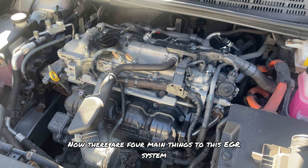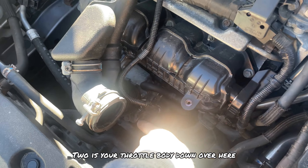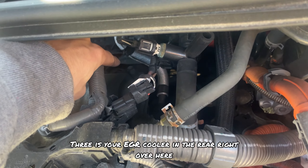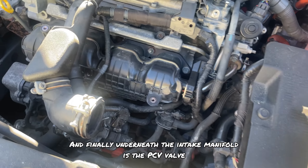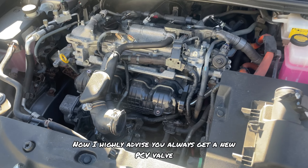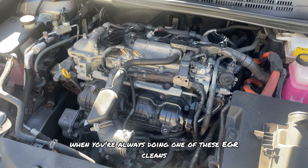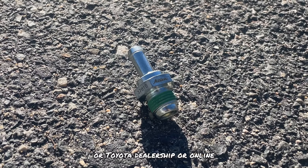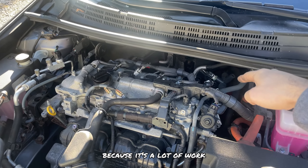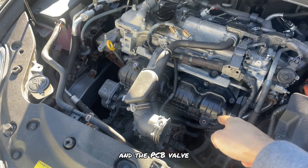There are four main things to this EGR system. One is the EGR pipe. Two is your throttle body down over here. Three is your EGR cooler in the rear right over here. And finally, underneath the intake manifold is the PCV valve. I highly advise you always get a new PCV valve when doing one of these EGR cleans — you can get one at your local Lexus or Toyota dealership or online. We won't be doing the EGR cooler today as it's a lot of work, so we'll be doing the pipe, the throttle body, and the PCV valve.